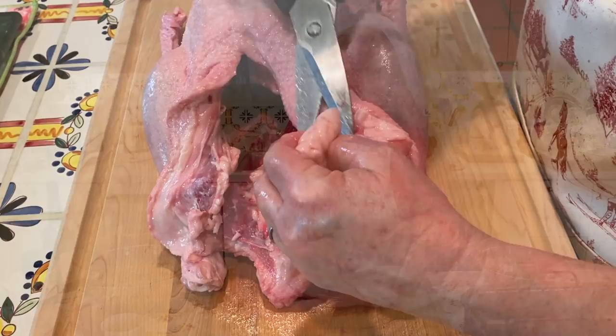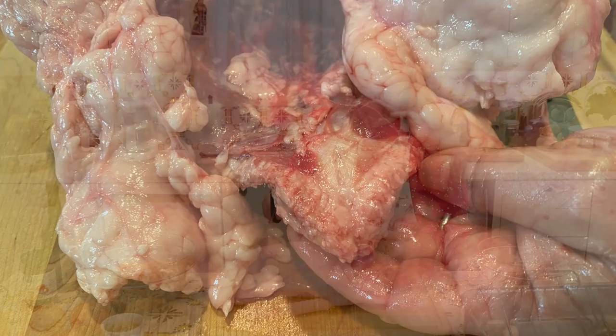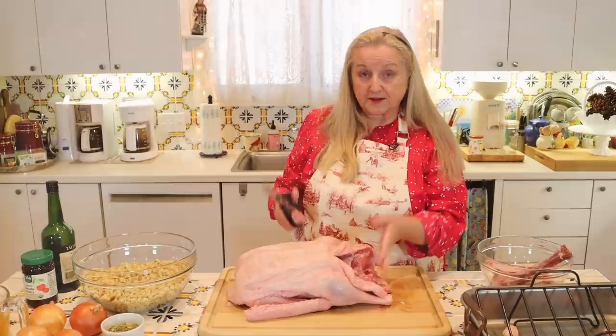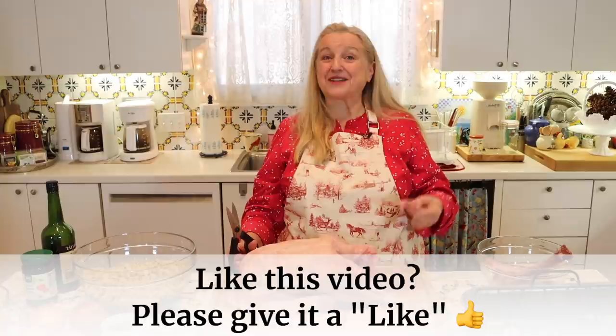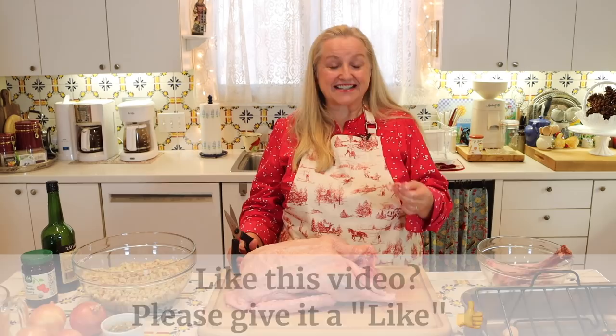Next, you can leave on the tail to serve as a little support for the stuffing, or remove it for presentation. I'm going to go ahead and remove it — this also goes into my scrap bowl for bone broth, because the tail is very rich in collagen, which once cooked becomes gelatin. The more gelatinous your bone broth, the better, because gelatin is very healing to our digestive tract.